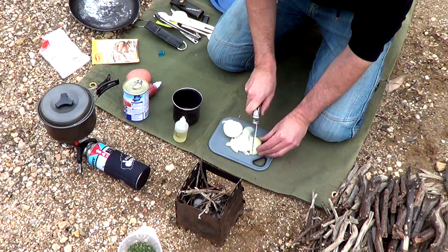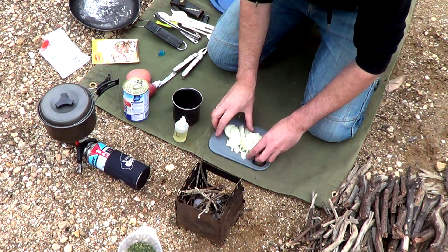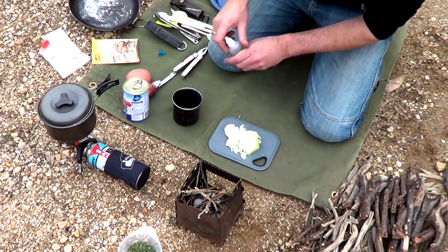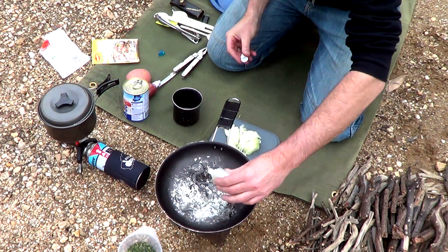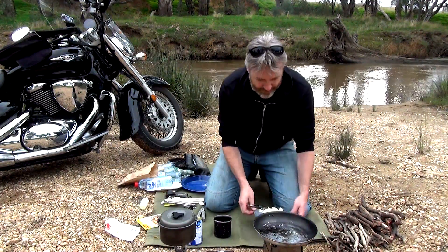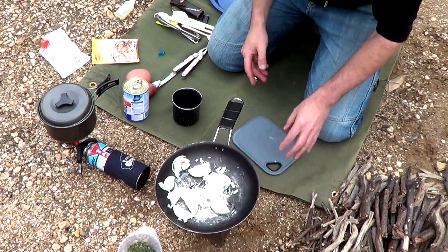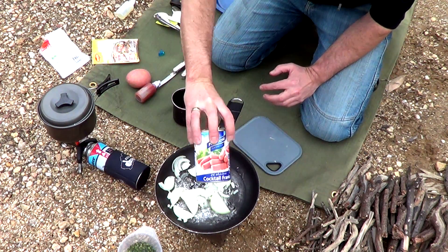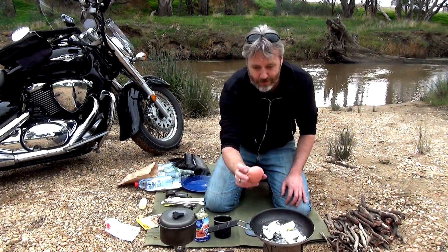You can make them as thick or as thin as you want - doesn't really matter. Alright, so that's the onion cut up. Now what I'm going to do is get this pan, whack some oil in there - as much or as little as you want. I'm going to put the onions in now just to get them out of the way and they'll brown up along with the sausages. We're already starting to get close to boiling in there, so I want to get the spud in pretty quick.